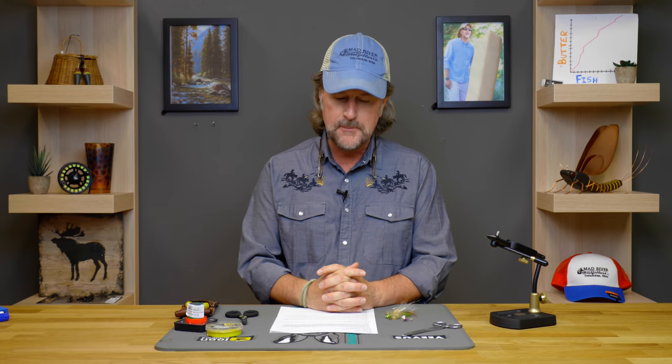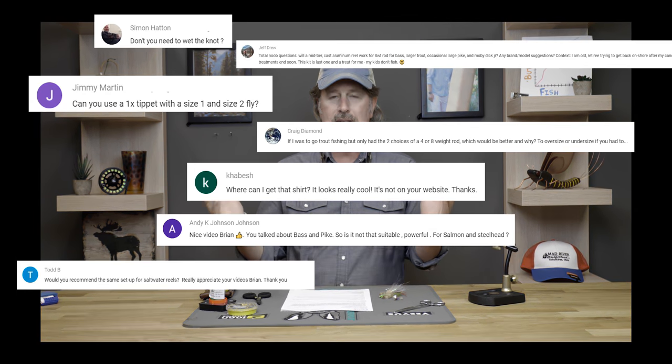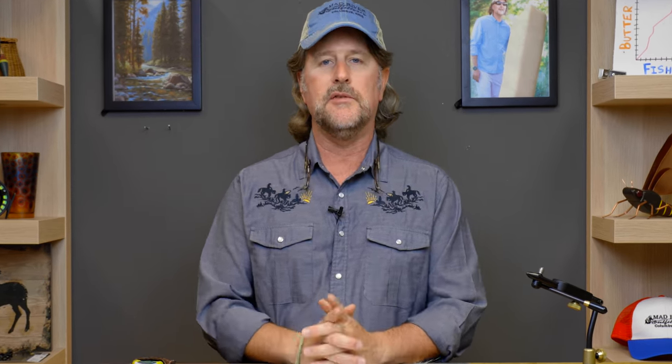I say it every time and I mean it every time — we really appreciate you all being here and being a part of this series and everything we do on YouTube. Be sure to subscribe if you don't already so that you don't miss an episode. Remember that if you want to have a question answered here on YouTube, you must send them over to email: admin at madriveroutfitters.com. We get a lot of questions on social media and the comments, but we can only communicate via email and by telephone. And for those questions that make it here onto the YouTube channel, we will of course send you a Mad River Outfitters hat and fly box.